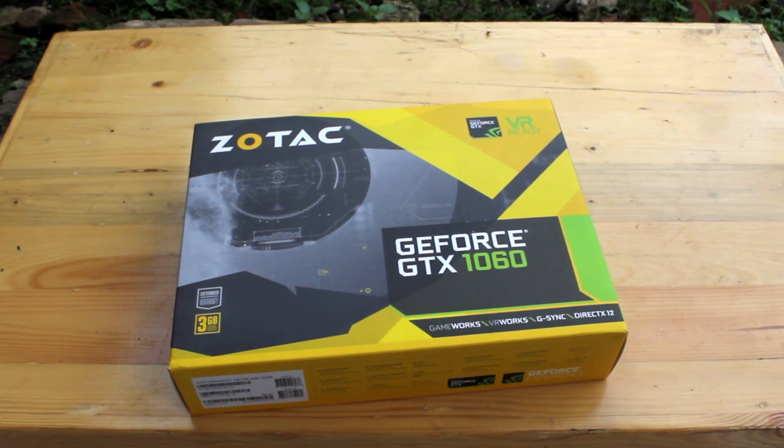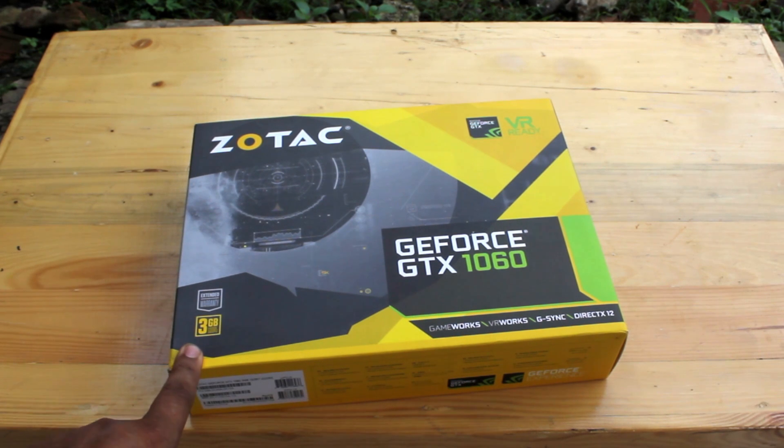This is a Zotac edition with a single fan. Unfortunately it's not too bad. But it has 3GB of VRAM.